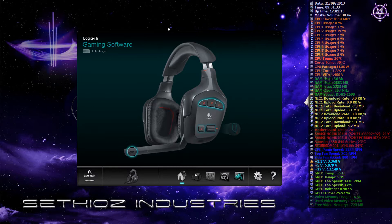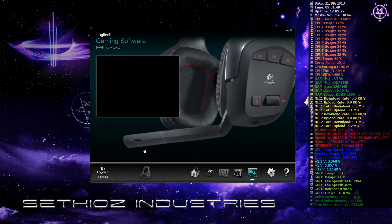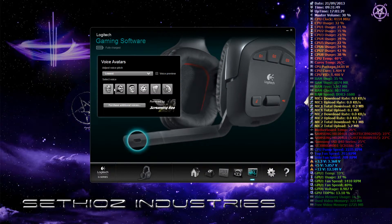This is the software itself. It says fully charged — that's the headset and how it looks. You can click on the different icons to go to different screens. For example if you click here it shows you the sounds — these are like sound effect presets you can use. Pretty cool stuff actually.